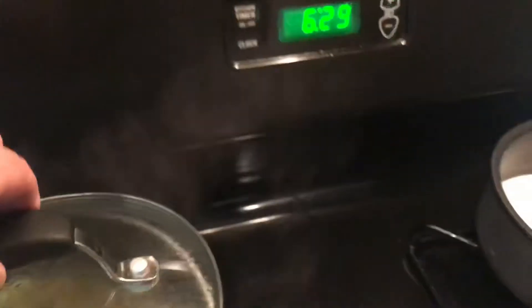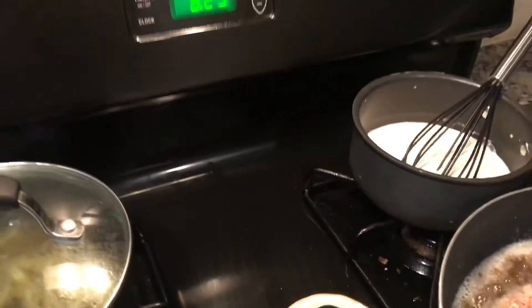My green beans are done. And my potatoes — I poked them with a fork and they still need a little bit more, but they'll be done by the time all the chicken fried steaks are.